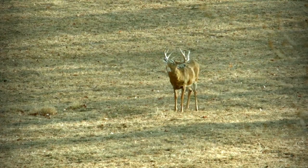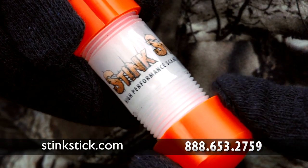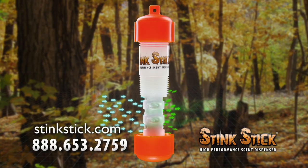And that means more deer smell your scent. StinkStick holds any scent and, thanks to tapered threads, is totally leak-proof. Disperse more scent, attract more deer with StinkStick.